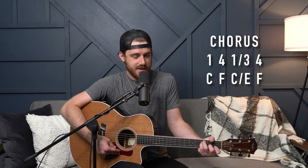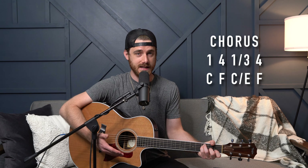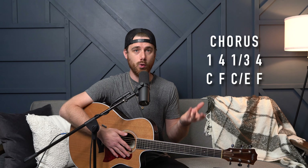From there they go into chorus number one. Chorus number one is going to be one, four, one over three, and then back to the four — and that repeats. Each of those chords gets a full bar.